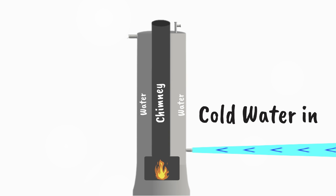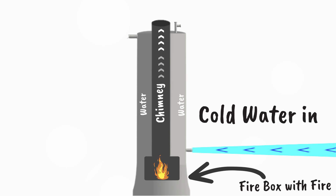A small fire is started with only small dry wood pieces and burns in the firebox at the bottom, creating heat up the chimney which runs directly through the center of the unit.